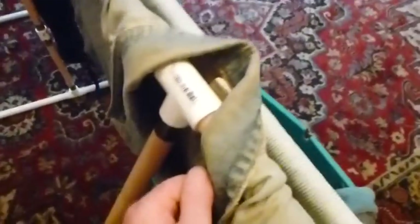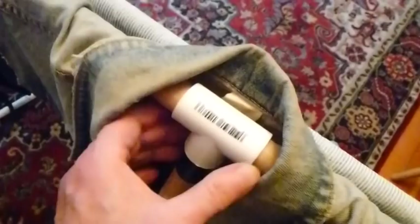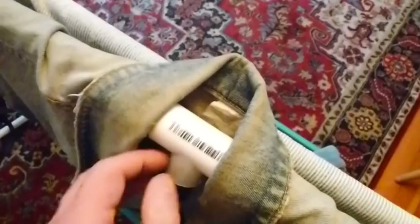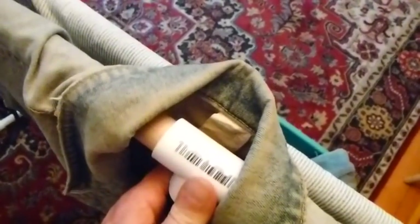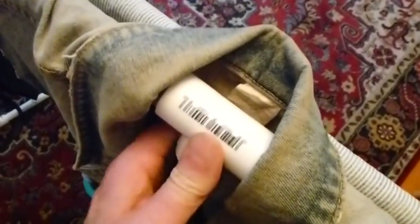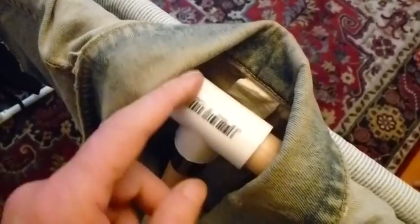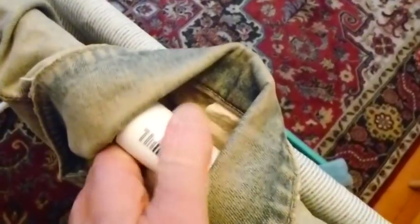I should say something about this connector — it's just a standard T connector. All I did was take a Dremel tool. They have a little stop so that the PVC won't slip all the way in and the doweling won't go all the way through it. But I just took a Dremel tool and went in there and ground off that stop so that it now fits over the doweling no problem. So it pivots with no sweat and you can just adjust it to however you like it.